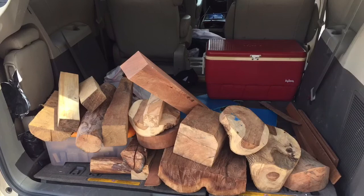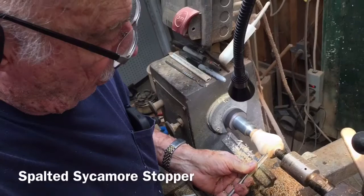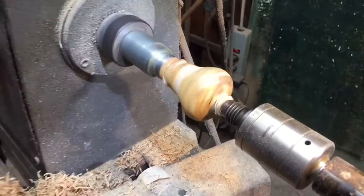Jack had this stopper queued up in his lathe and was ready to go. He demonstrated some of his technique with a spindle gouge, which was new to me. He has a preference for Starbond CA glue products, so that's what he used to stabilize the wood and create the finish.